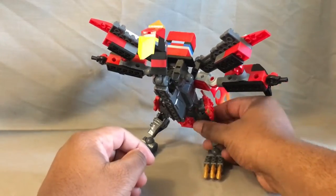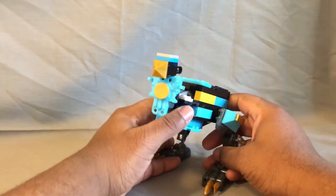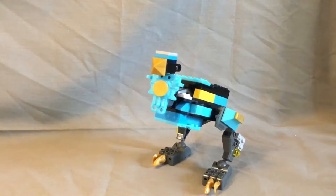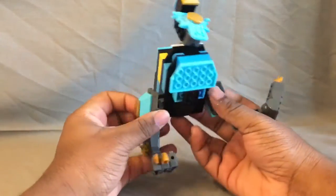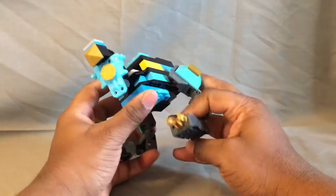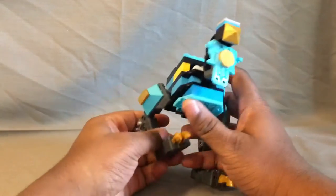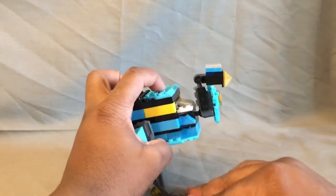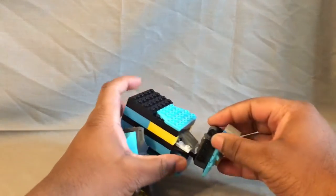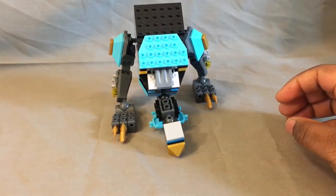Moving on to Ostrich. Ostrich is piloted by a female this time, so a light blue color scheme. I think Ostrich came out really well too. Her articulation is on a ball joint so you can do a lot with it — you can flip these out, bend them all the way, straighten them out, and get some interesting poses out of it.